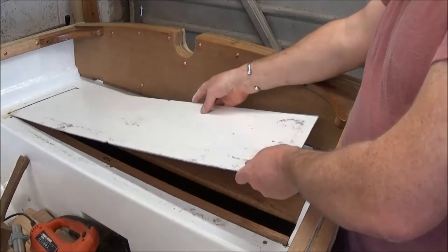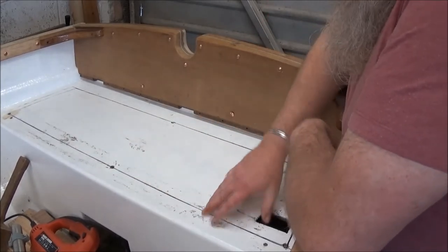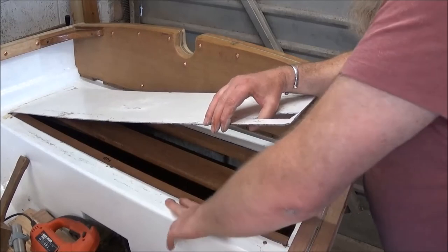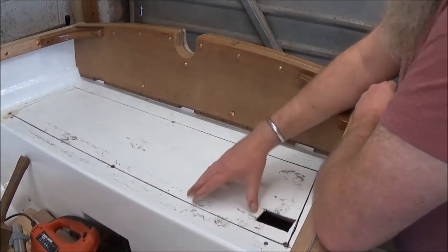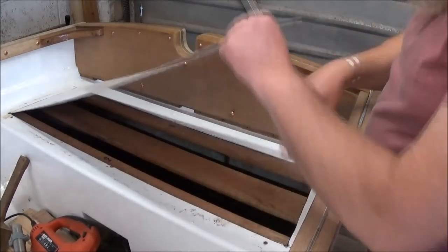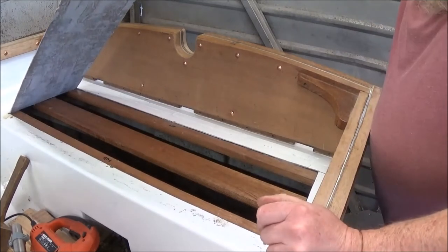There we go. A little bit high there, a bit low there — that's gone in a bit canted for whatever reason. But I can take off some of that high spot and that'll bring it back down level again. There will be some fairing to do once it's glued in. I do definitely need to put some wood in to support the edges where there's a gap between the slats as well, so there's a little bit more work to do on this.